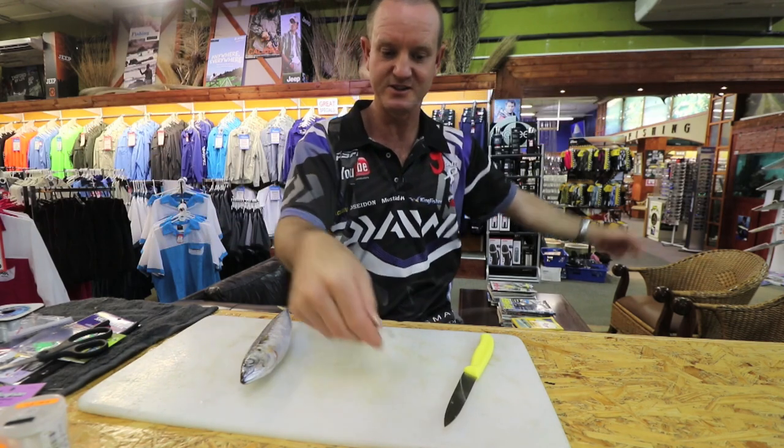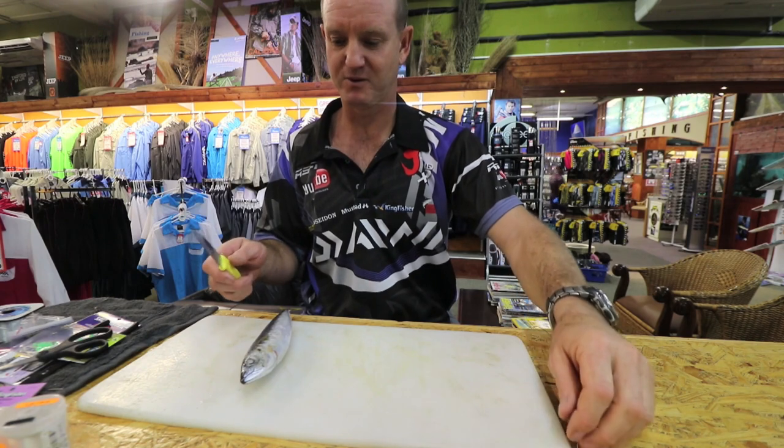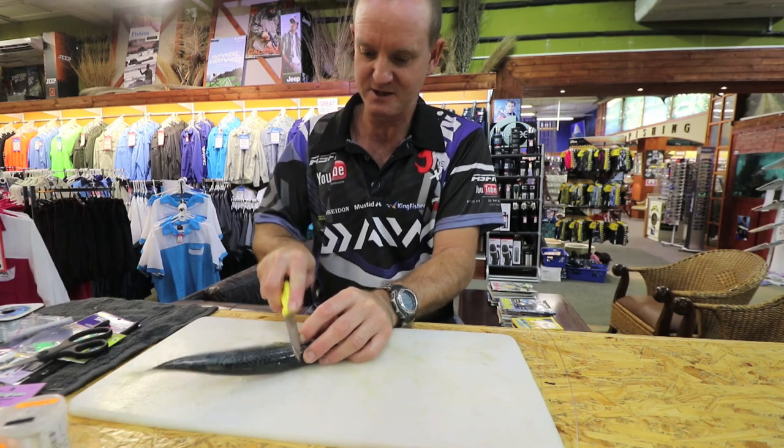Very simple, very easy to do, very quick. Simply to start off, what we're going to do is take your mackerel and I'm going to cut it at an angle to get a lot more blood exposed.